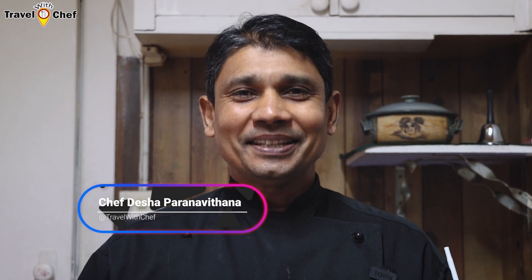Hi, everyone! This is the Traveller Chef YouTube channel. This is a recipe for you.